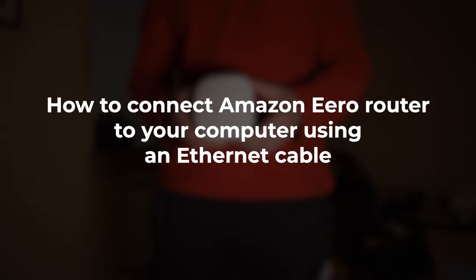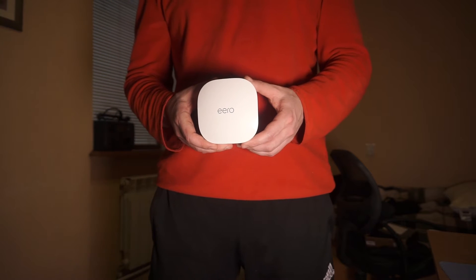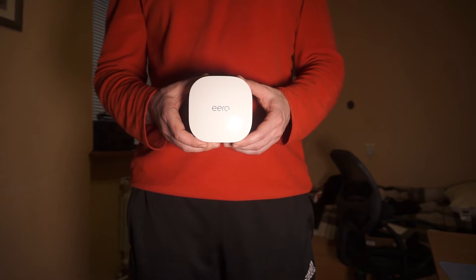In this video, I'm going to show you how to connect your Amazon Eero router to your computer using an Ethernet cable. This is an easy and trustworthy method for establishing a stable internet connection.